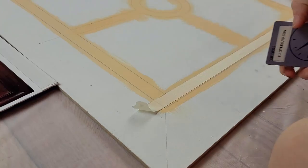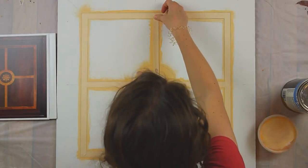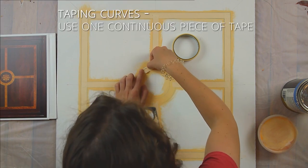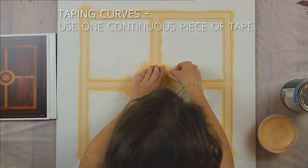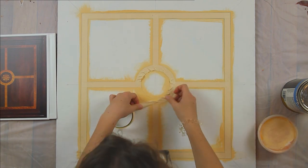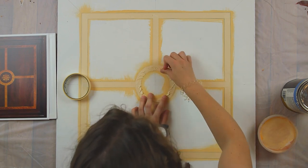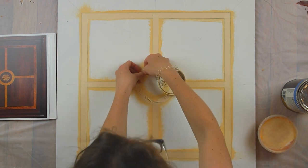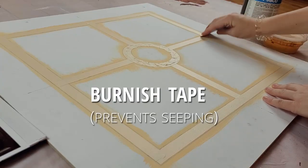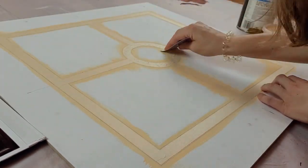After it dried I masked off the inlay with tape. A little tip to get sharp tape edges is to tear against the edge of a card or a putty knife. Taping a curve can be tedious, but I find it easiest to use one continuous piece of tape and make the outside of the curve as nice as possible. The inside of the curve will have all the excess tape, which you can flatten as best you can and then go back in with pieces of tape to fill in the gaps. Then I carefully burnished the tape with a card to make sure the tape would stick and paint would not leak under.